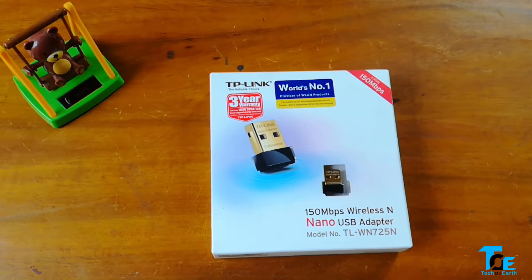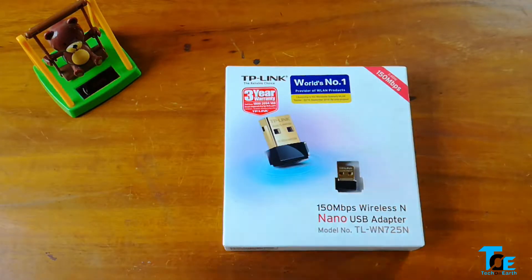But today we're going to have a look at how we can actually connect the desktop computer to our wireless router without the use of an internet cable. So before further ado, let's get started.